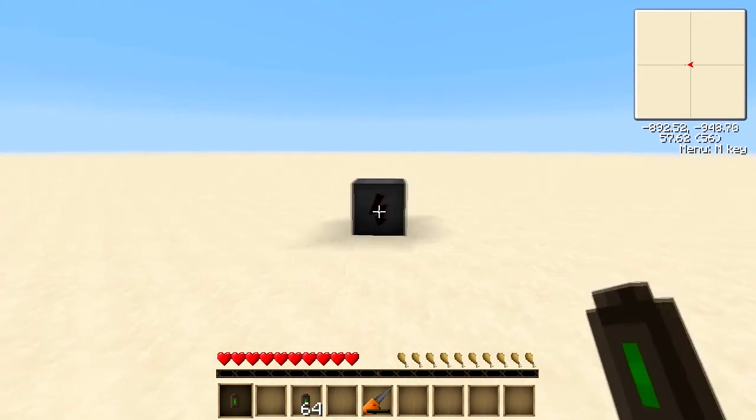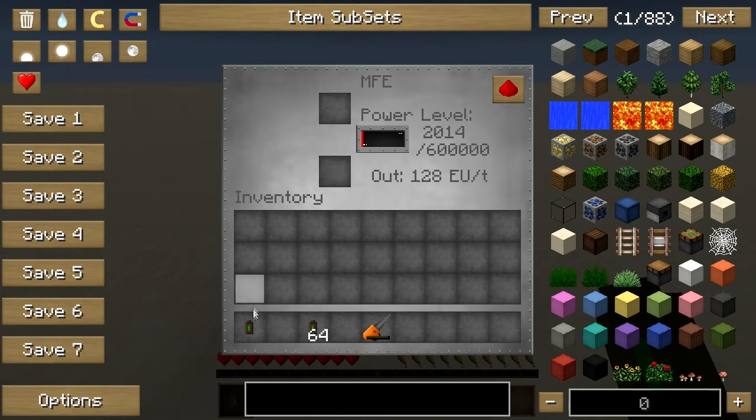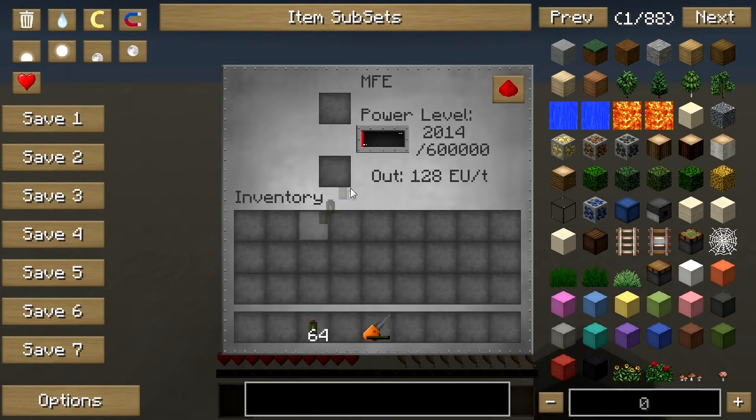So now, how to use them. There are two ways. I've got an MFE here and as you can see it's got a little bit of power in it. If I place my single-use battery in the MFE, as you can see it gained an extra 1,000 EU and the single-use battery disappeared. So you can use it in that way.